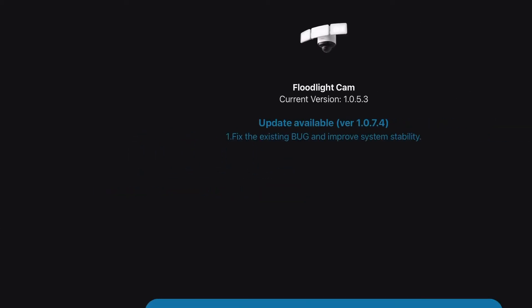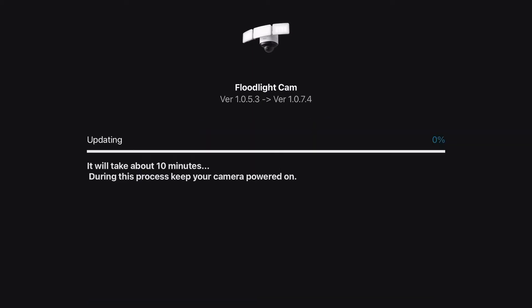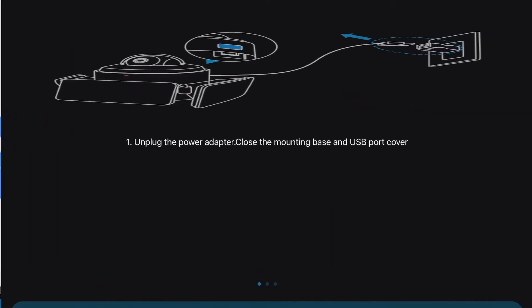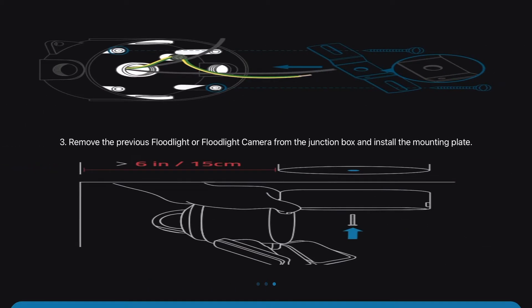I was prompted to update the firmware as soon as I connected to the camera for the first time. This is the guided installation instructions displayed in the app on the iPad. You may pause and read the instructions.